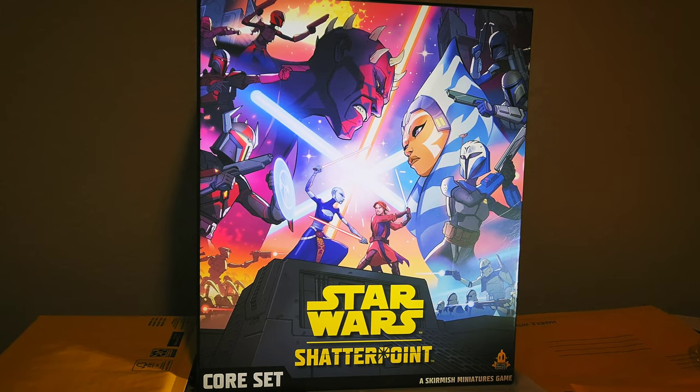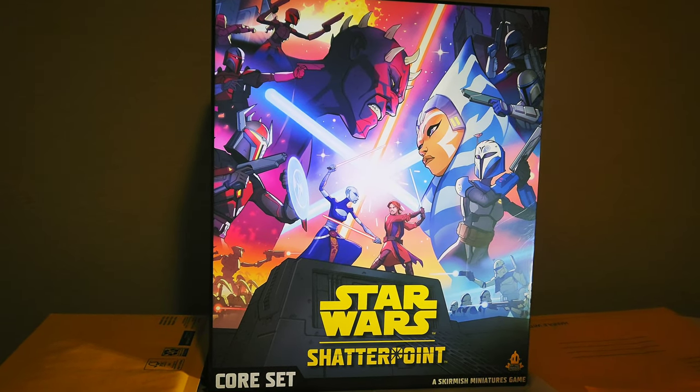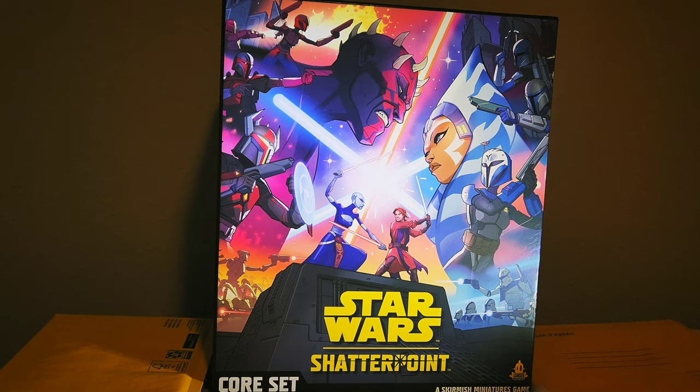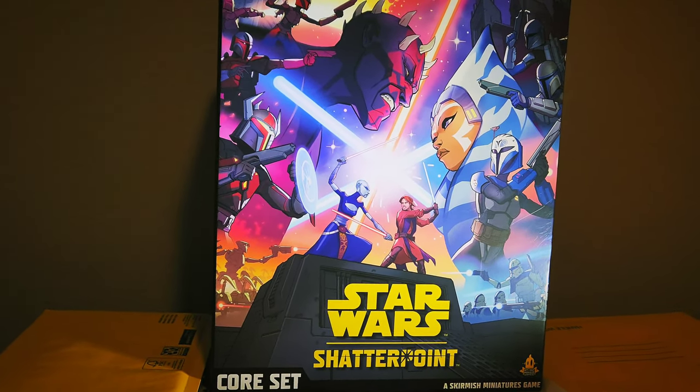Hello there, Star Wars and miniature board game fans alike. We have a brand new game just released today, June 2nd, from Atomic Mass Games. This is called Star Wars Shatterpoint.